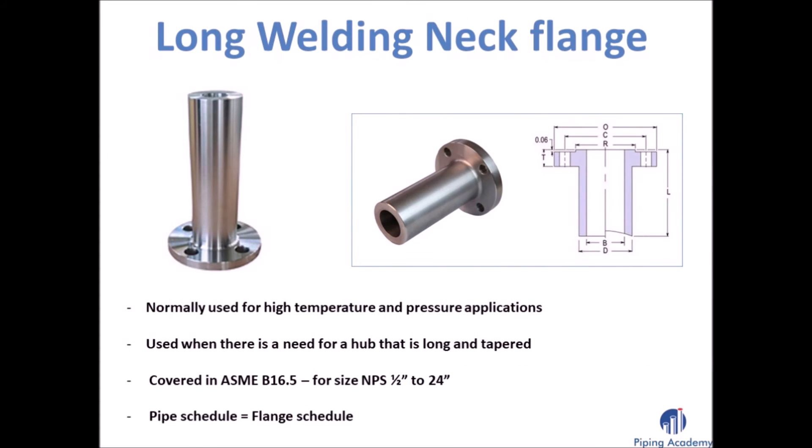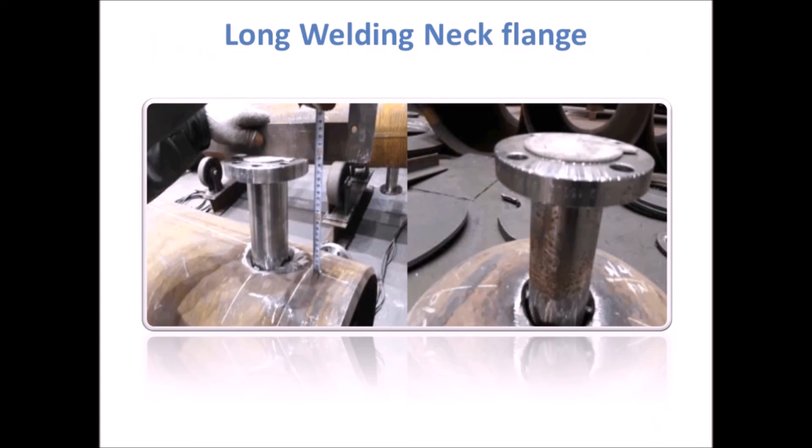The long welding neck flange is usually used for high temperature and pressure applications. You should use a long welding neck flange whenever there is a need for a long hub. When assembling the flange to the pipe, the pipe schedule has to be the same as the flange schedule. Here you can see a long welding neck flange with its long hub.